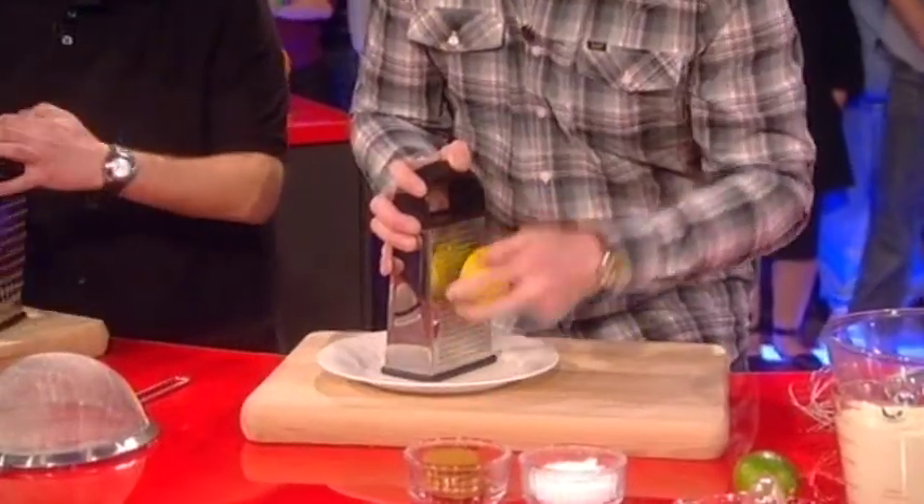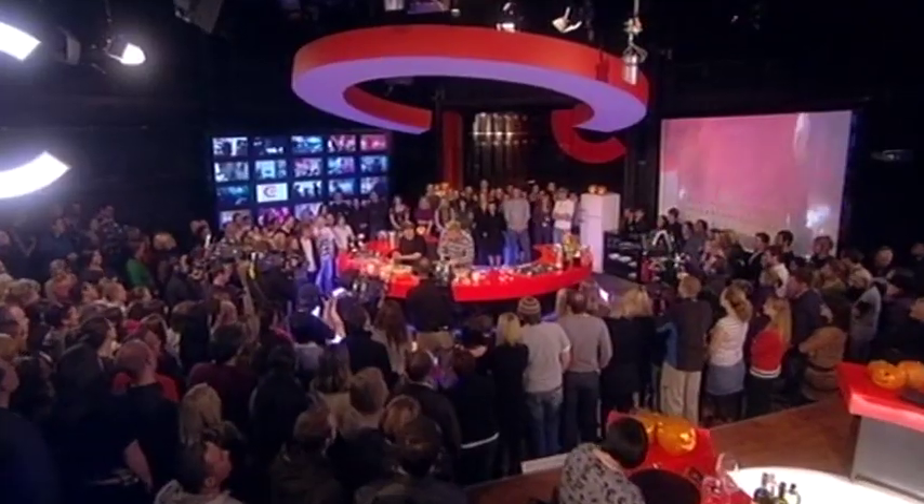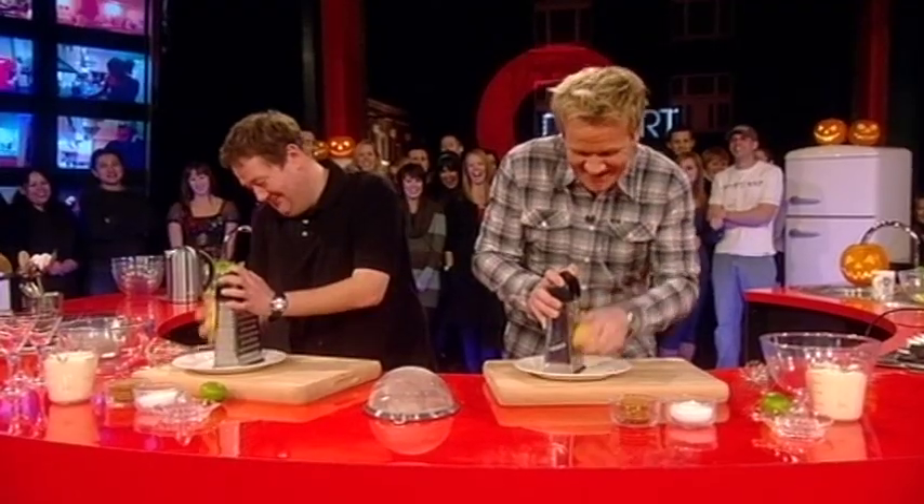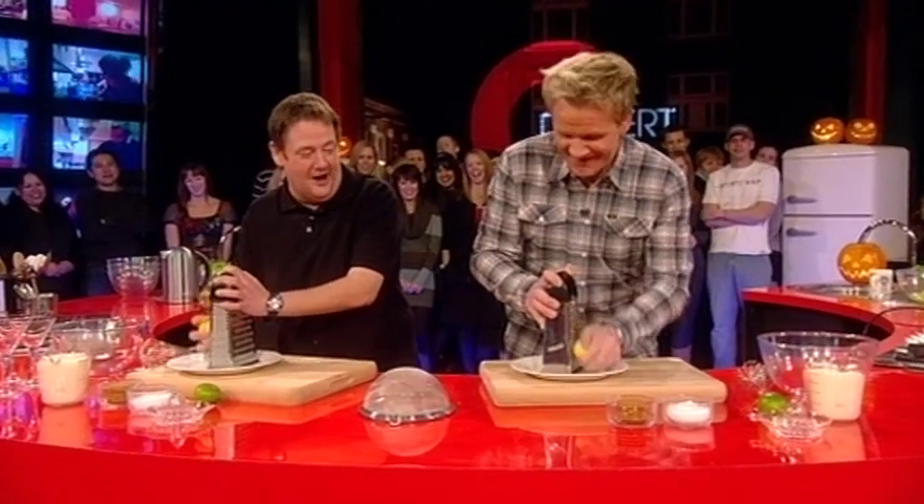Lemon first. Onto the plate — zest aren't a bad man. The idea here is to take off all the zest, no pith, OK? Don't rub it more than twice in one place. Fucking hell. I feel like I may have some pith. It's a credit crunch dinner — it's a pith nightmare!